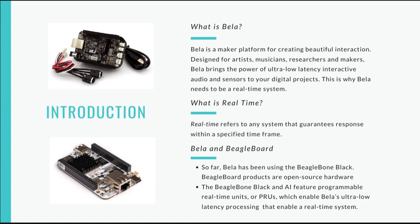This is why Bela needs to be a real-time system. Real-time refers to any system that guarantees response within a specified time frame. Bela has been using the BeagleBone Black. The BeagleBone Black and AI feature programmable real-time units, or PRU, which enable Bela's ultra-low-latency processing that enables a real-time system.